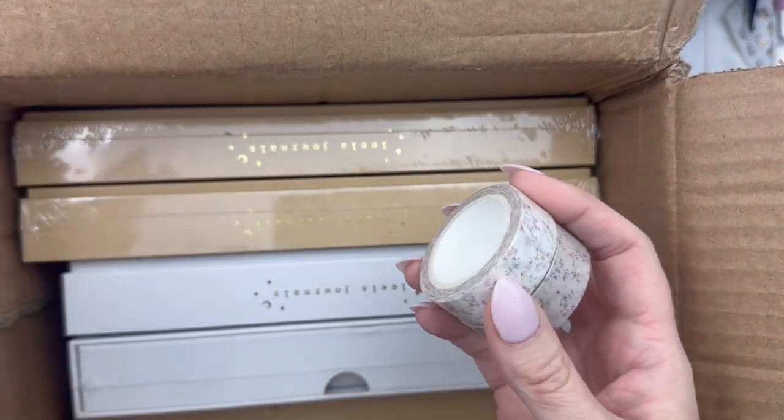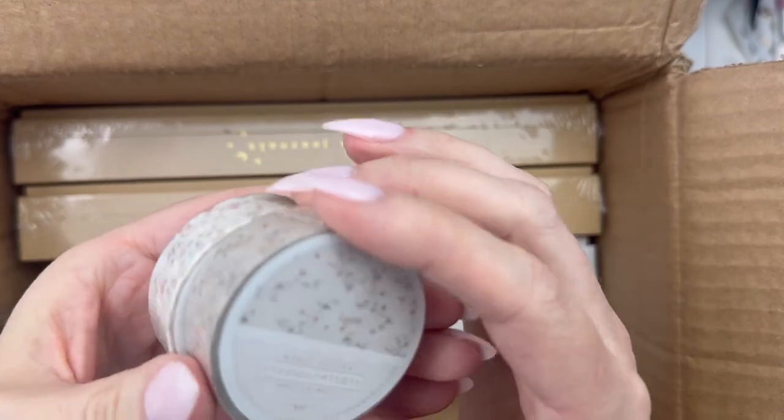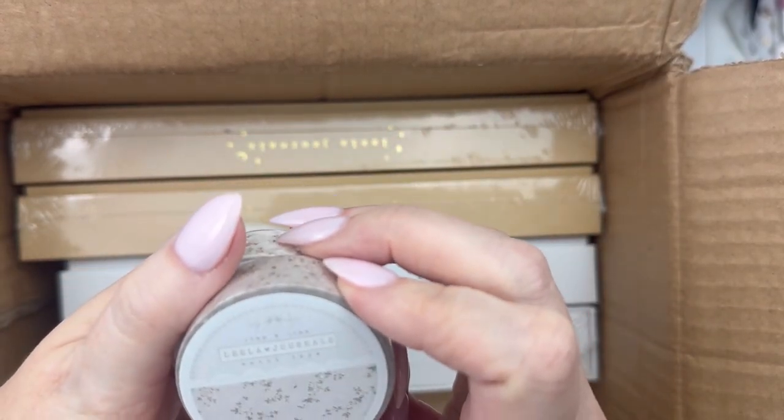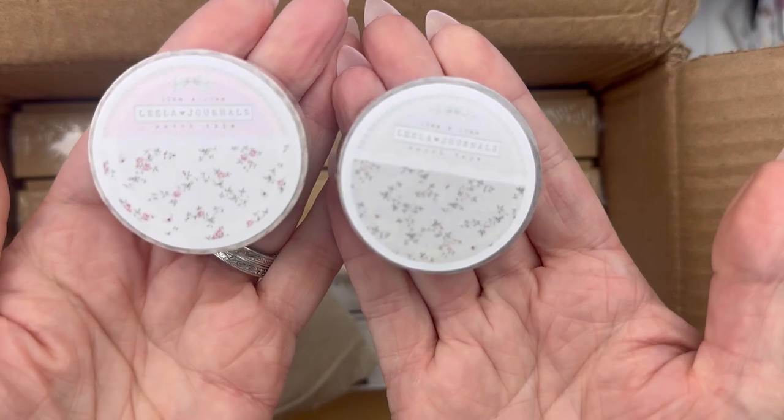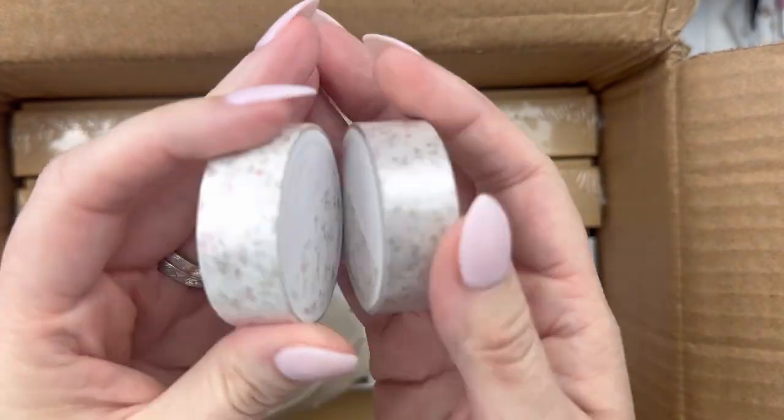I did order some washi tape — I only ordered a couple. Some of the ones I wanted were out of stock. There are two different kinds — you can see them. One's a little bit lighter, one's a little bit more beige.